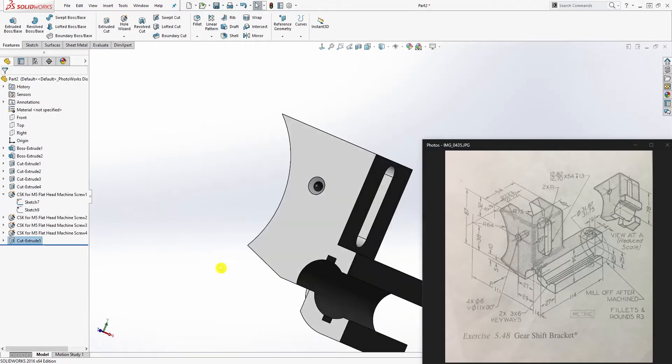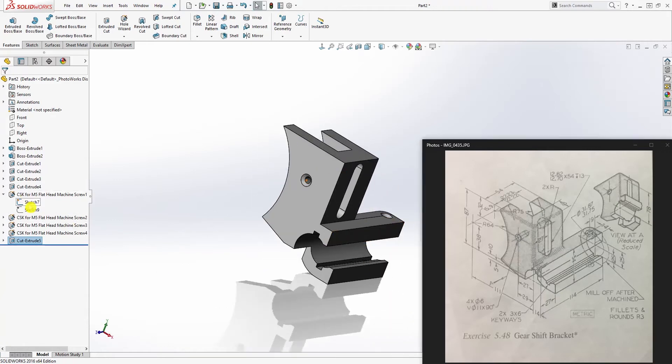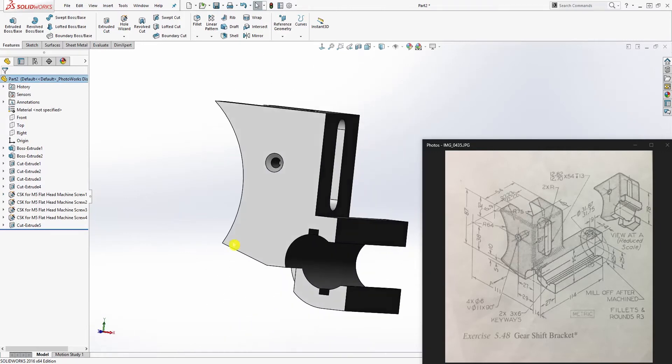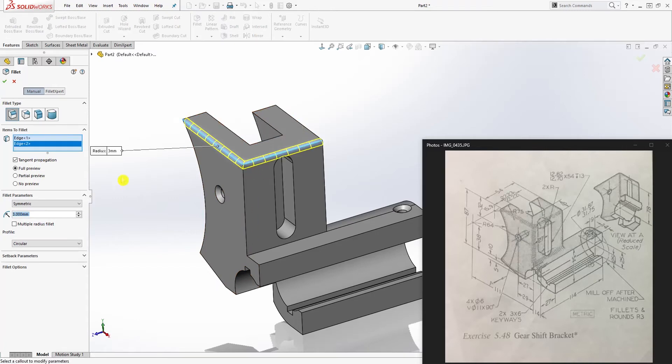The part is pretty much done. Hide the sketches you no longer need. Now add fillets — the fillet size is 3. Go around the part and start selecting edges to add the fillet.